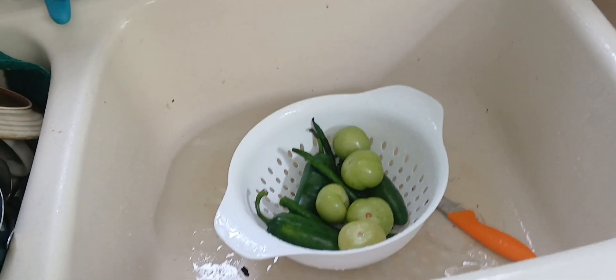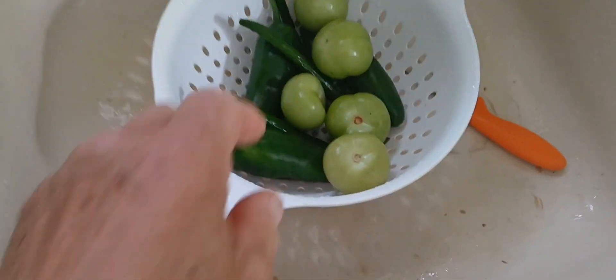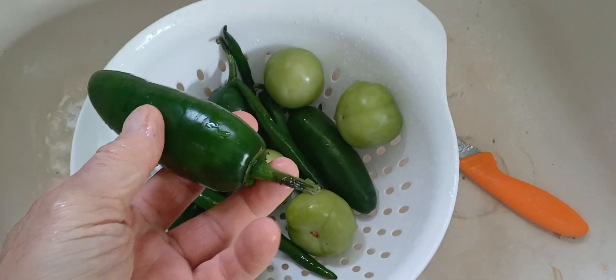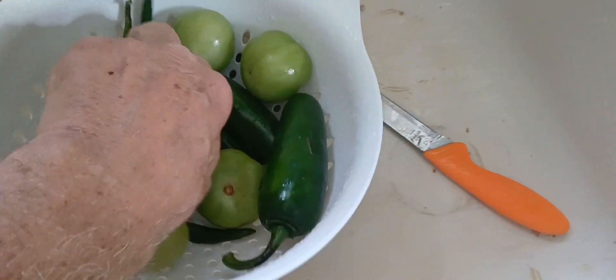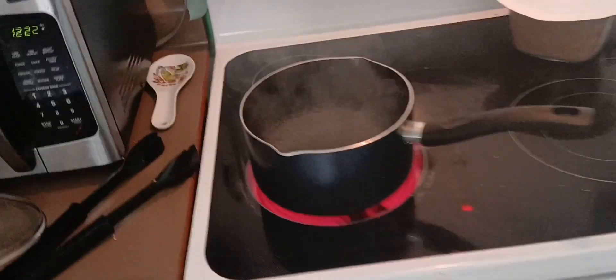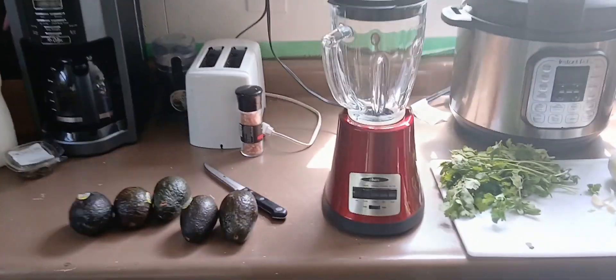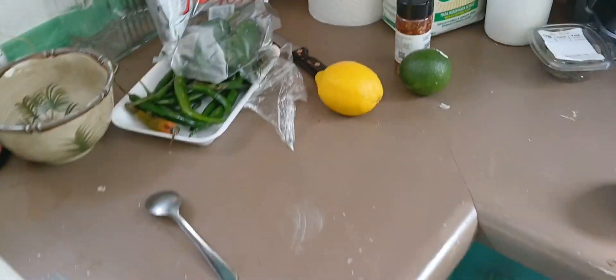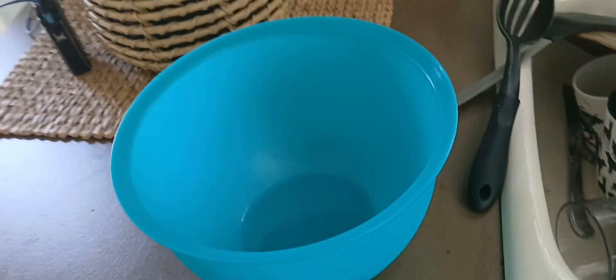Now we're ready to make our green chili salsa verde. Definitely want to wash off your tomatillos. I've got some jalapeños — take the stems off — they're all washed, and some serrano chiles. We're going to boil them for a little bit. Since I've got a small blender I'm putting in my avocados, cilantro, onion, garlic, and a little bit of lemon and lime. We'll mix it all up.